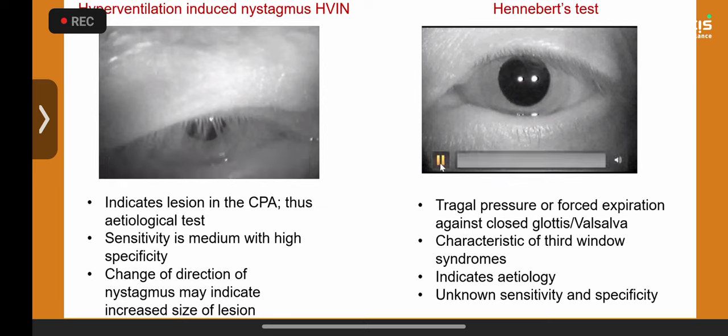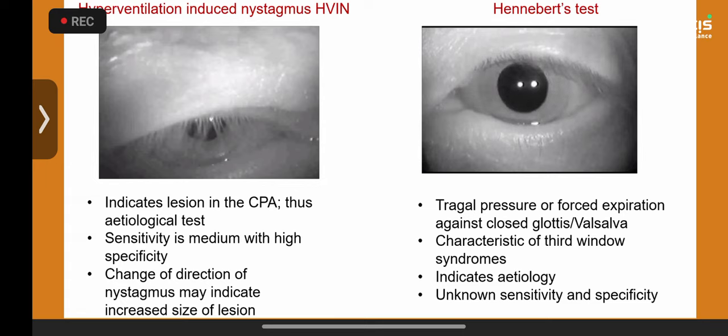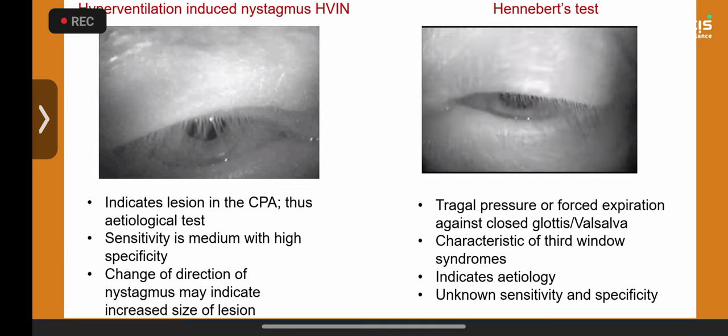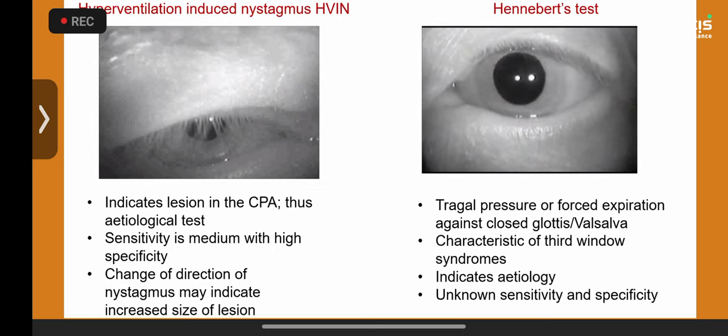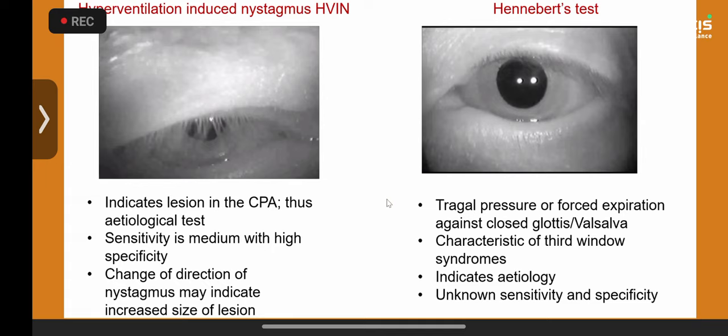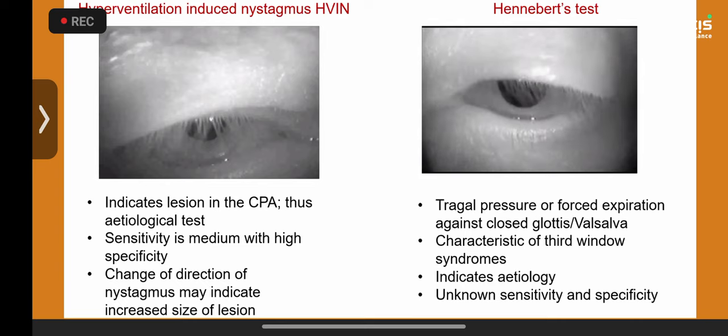The second test: a child with disequilibrium, autophony, and unable to sing in the school choir because they hated the sound of their own voice. I performed the Hennebert test — pressing the tragus — or you can use a Valsalva. Followed by a classical torsional nystagmus: this was a superior semicircular canal dehiscence in a young teenager. These tests give you the etiology — they tell you exactly what the problem is.